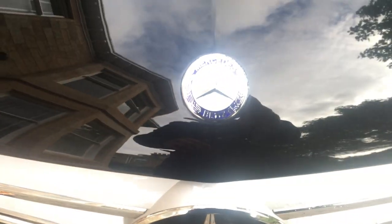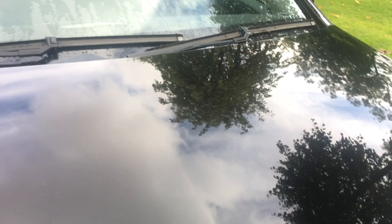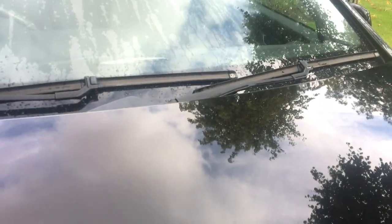Here's the halfway point of the bonnet, so it's just to the right of the center line. If I put my finger on it, it's exactly here. Right, you can see how it's distorting the tree and the reflection of the tree. You can see it's quite a big distortion, so in reality it's quite a big dimple there.